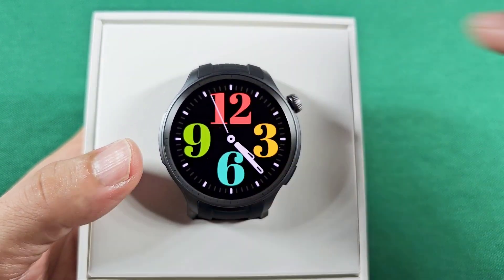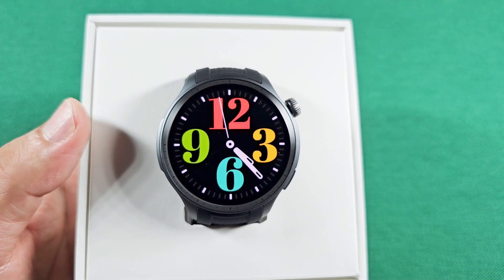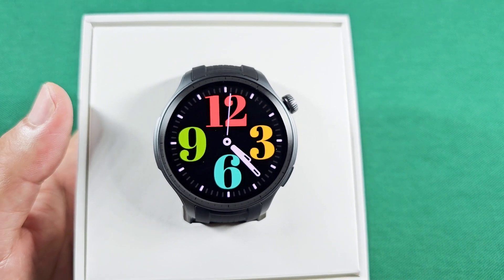This is going to be useful when you're about to do something active and you don't want to accidentally touch the display and have it access something else.